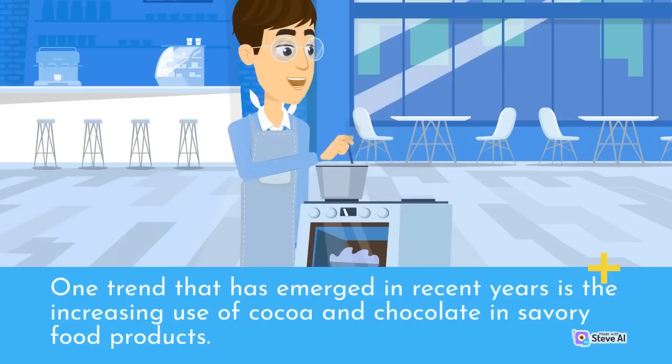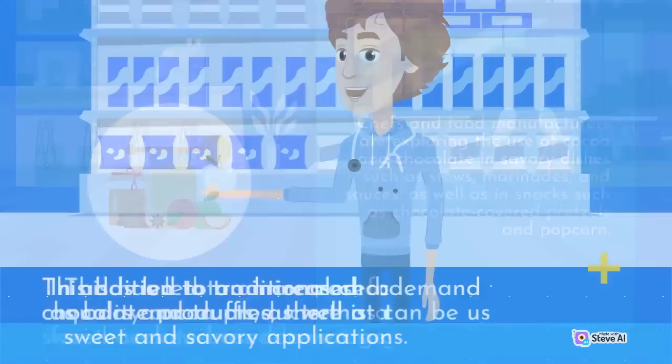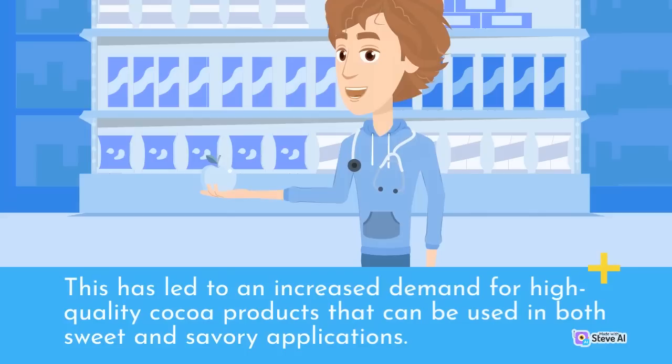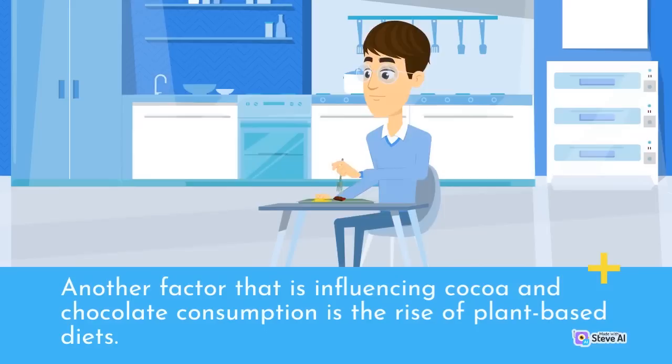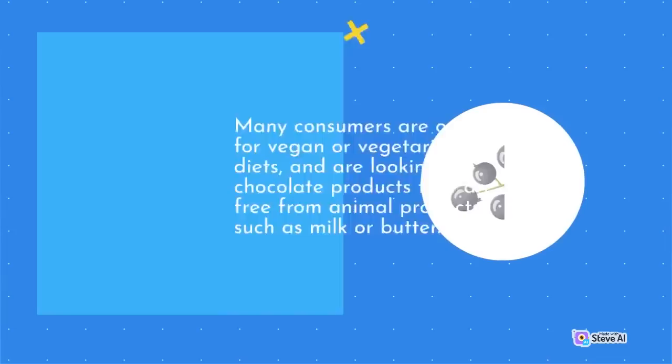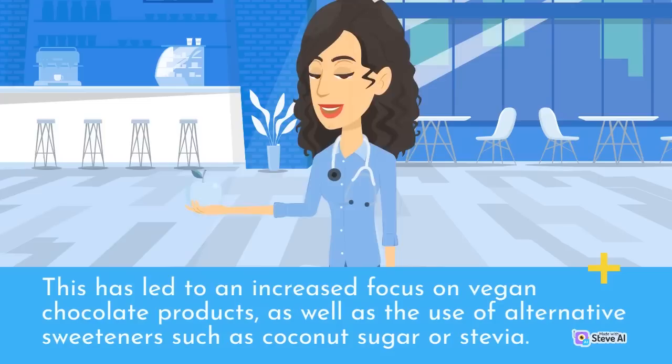One trend that has emerged in recent years is the increasing use of cocoa and chocolate in savory food products. Chefs and food manufacturers are exploring the use of cocoa and chocolate in savory dishes such as stews, marinades, and sauces, as well as in snacks such as chocolate-covered pretzels and popcorn. This has led to increased demand for high-quality cocoa products that can be used in both sweet and savory applications. Another factor influencing cocoa and chocolate consumption is the rise of plant-based diets. Many consumers are opting for vegan or vegetarian diets and are looking for chocolate products that are free from animal products such as milk or butter.